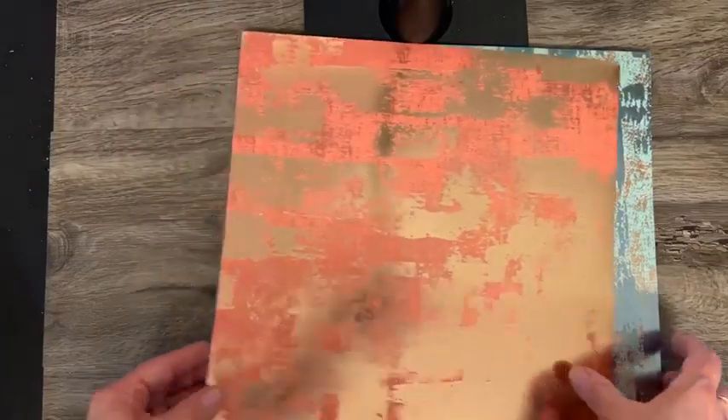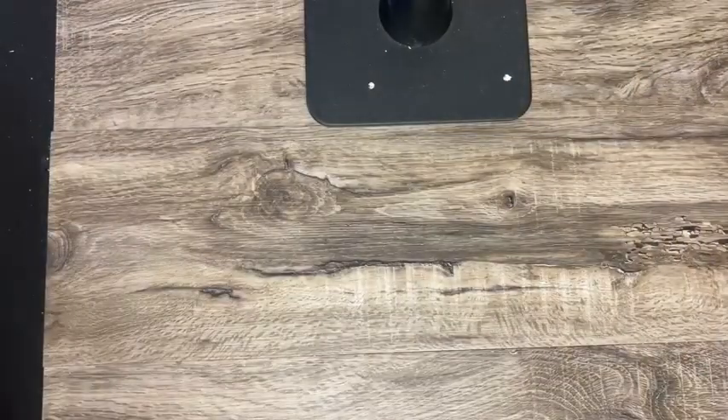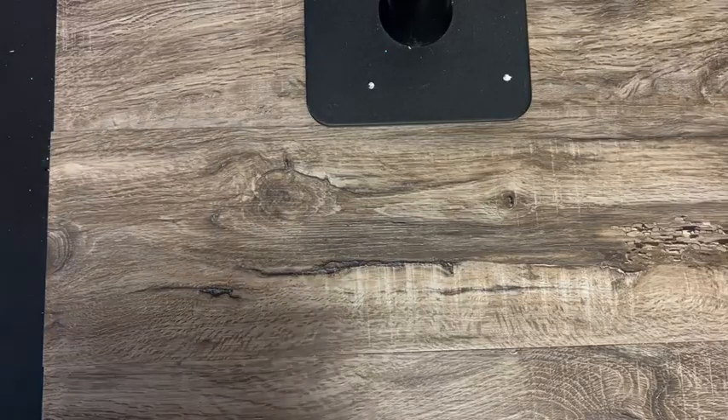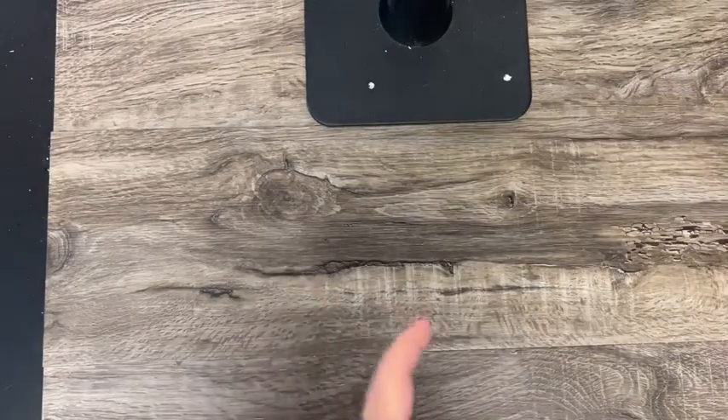That's two sheets of each one — that's Dry Brushed Metallic. So we've gone through the Sale-A-Bration items, the stamp sets, all the designer paper and specialty paper.